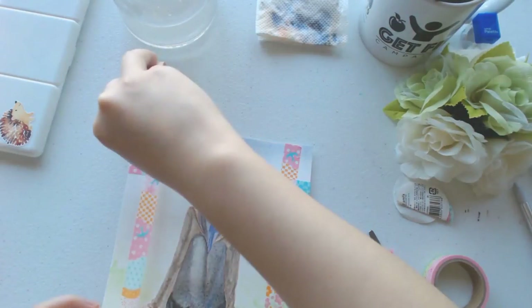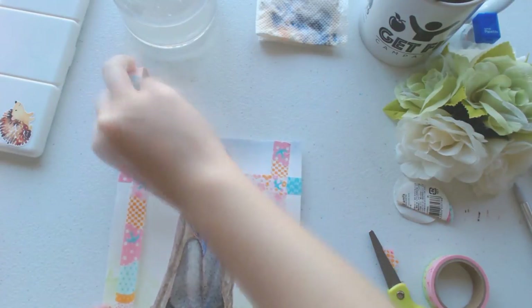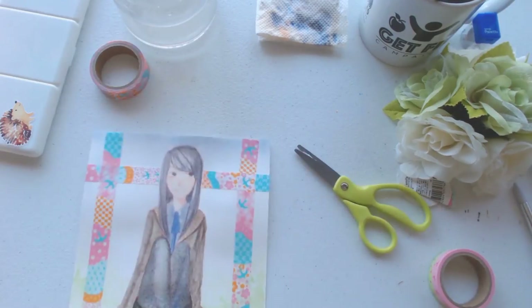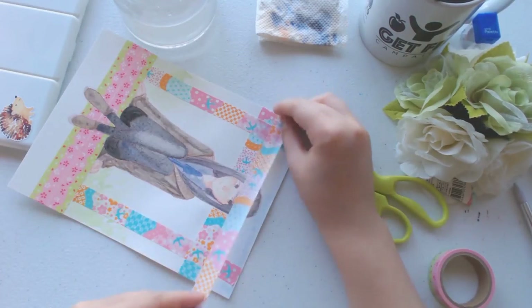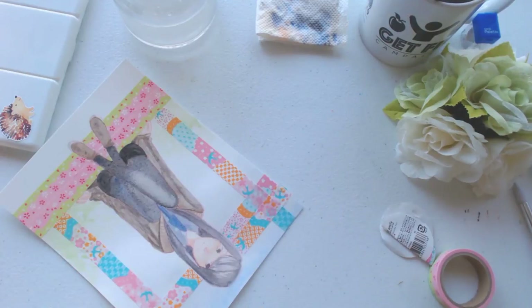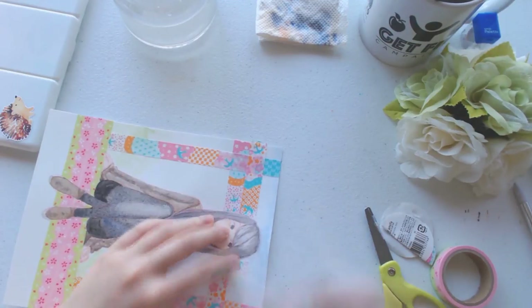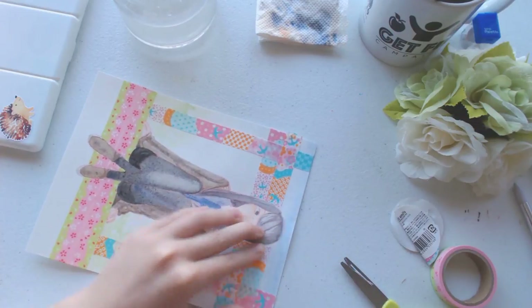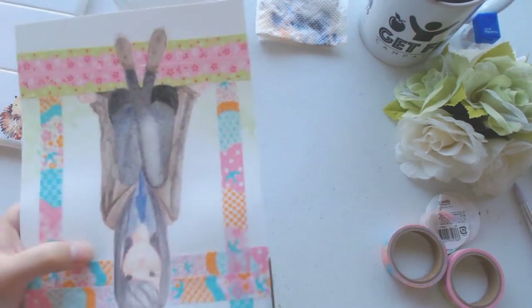And finally, ladies and gentlemen, we are nearing the end of the speedpaint. I tried really hard to talk for all eight minutes of this video and I think I did it, though I made lots of cuts. Thank you guys so much for watching and I hope to see you in my next video. Bye!